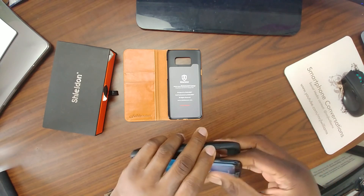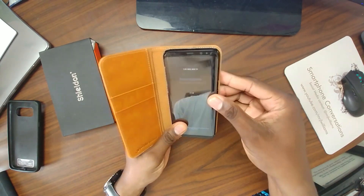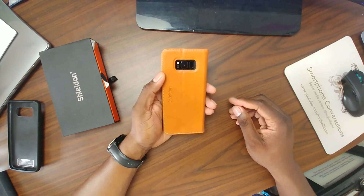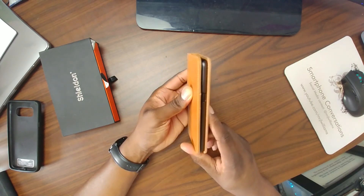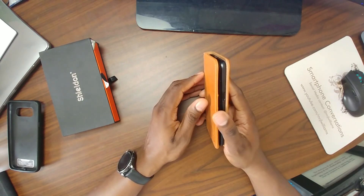Here's the S8+ going into this case. The S8+ is a super thin phone already, but this case right here is something I actually use — folio cases all the time.